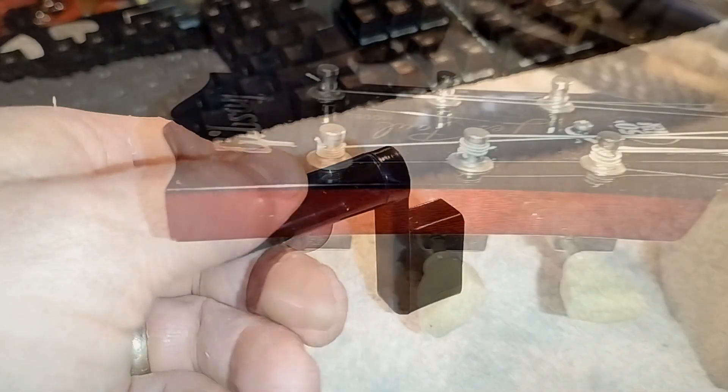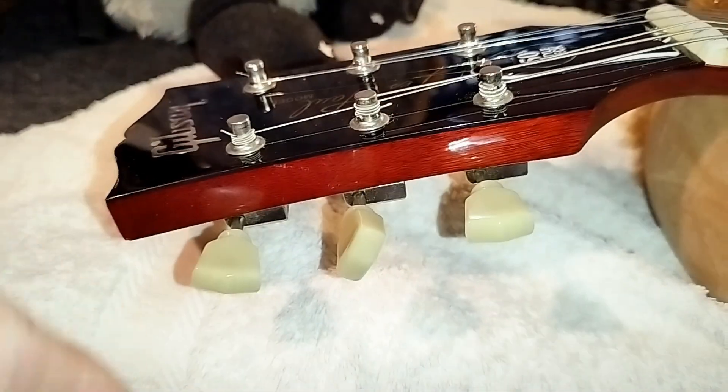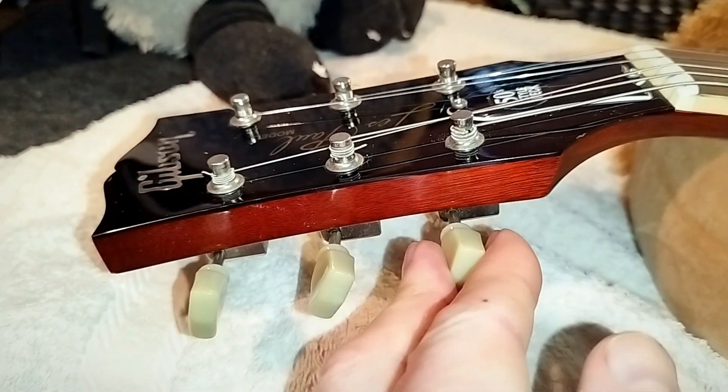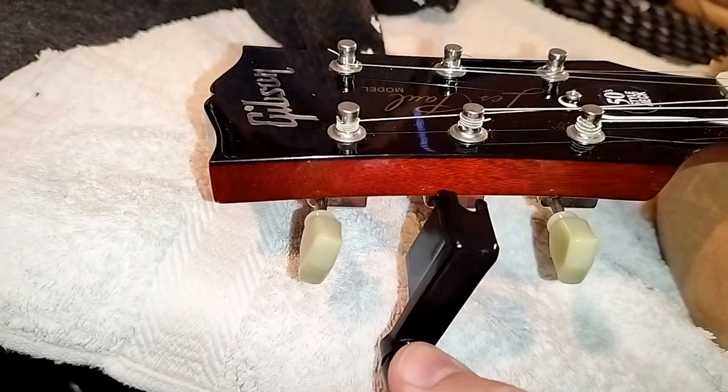If you are winding your strings on using one of those peg winder tools, when you're doing the rough wind — not worrying about getting to pitch — put the adjacent tuning peg vertically next to the one you're doing, and you've got more room and it's less clacky as you turn it.